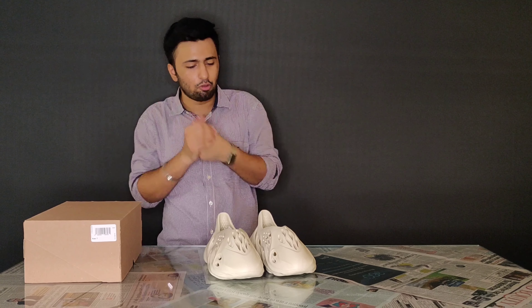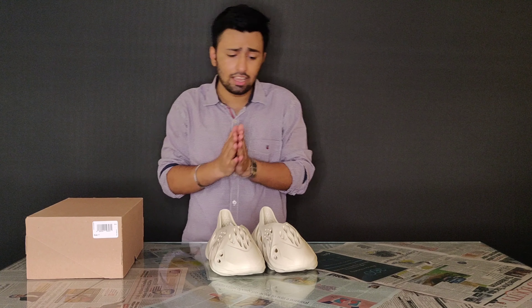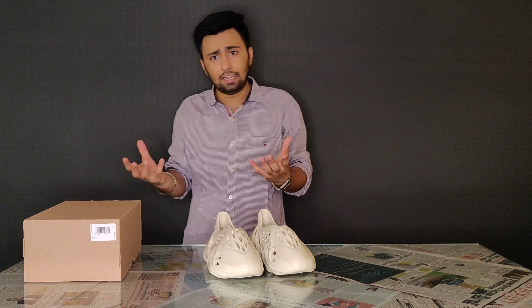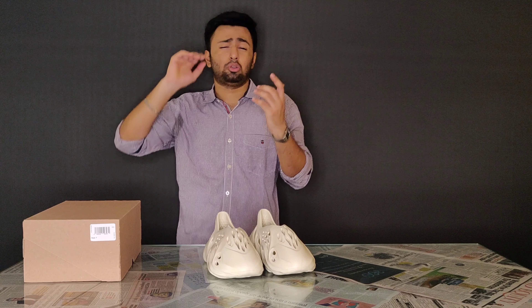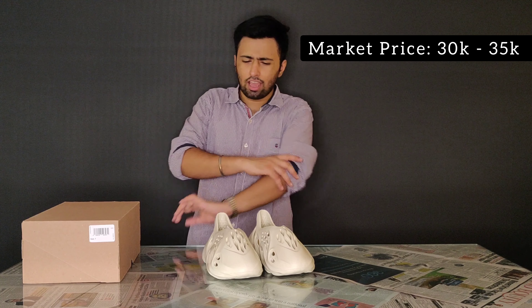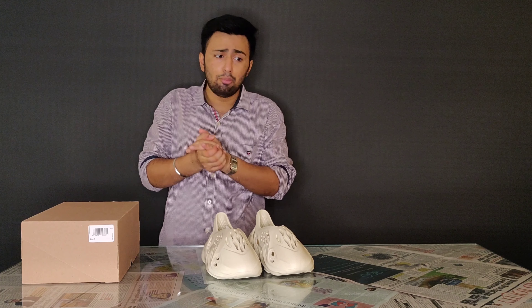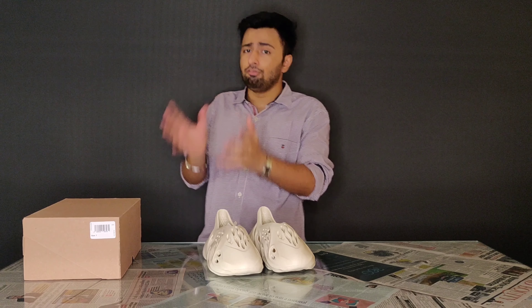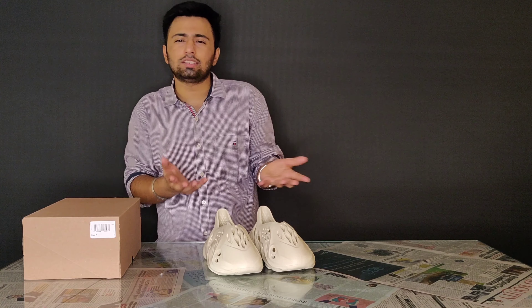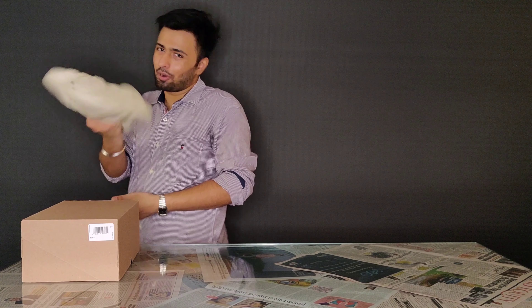Now you've seen the on-feet look as well. One thing I'm pretty sure about is that these sneakers — or runners, whatever you want to call them — will turn heads if you pull them off in the streets. They are really different as well as weird, but I like them honestly. But when I see the market price versus the retail price, I feel the market price is way too high. They are not worth 30k — they are good for like 15-20k. Do tell me your thoughts in the comments. This is UK7, so eventually I will have to get away from them. Thanks for watching guys, and let's see what I'm gonna do with them.